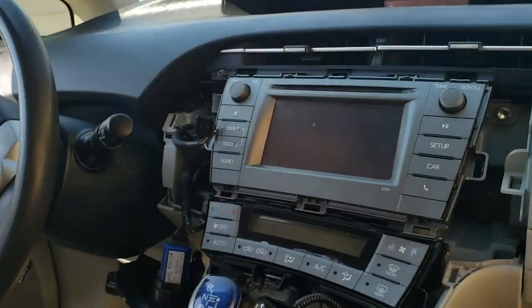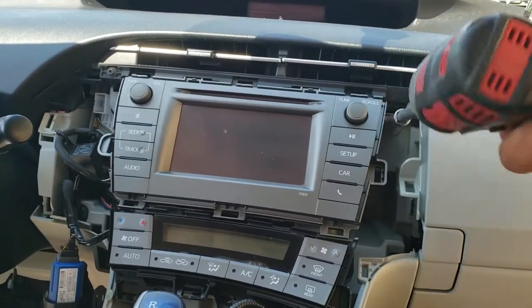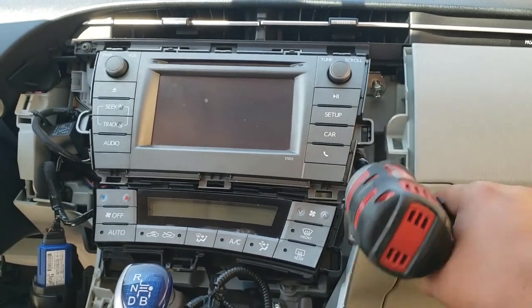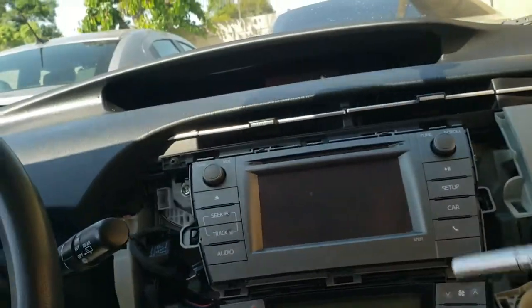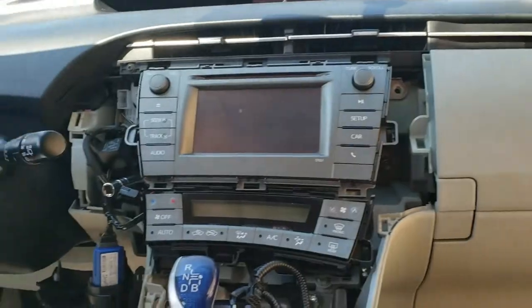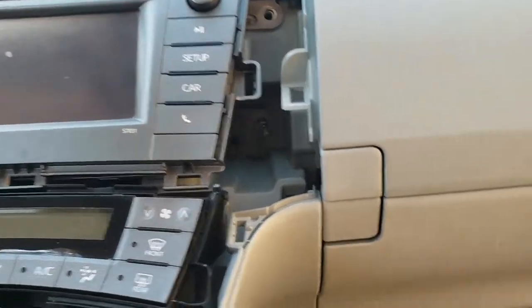Now we have access to our radio. We're going to use our 10mm to grab all these screws out — there's four of them. One there, one down here, and two more over here. You just want to grab these screws before you drop them and put them in a nice, safe location.